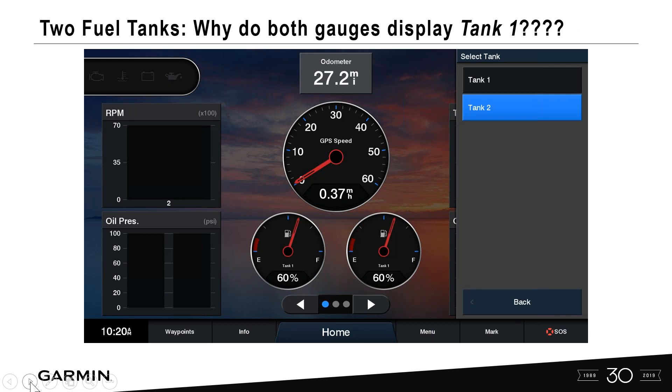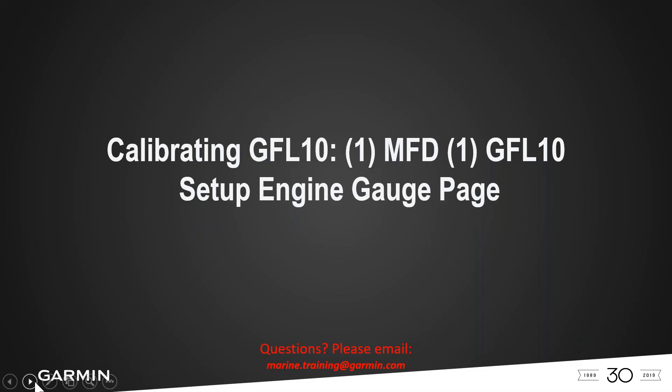If you have a boat with two fuel tanks and both gauges display tank one, we'll show you how to remedy that and display two separate tanks — tank one and tank two, or port and starboard. Now let's show you how to calibrate the GFL10 with one MFD and one GFL10. In this case, a Garmin 8612 XSV chart plotter and a GFL10 tank level sensor.